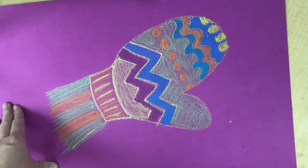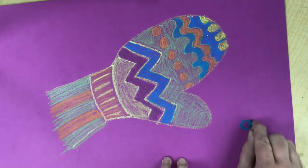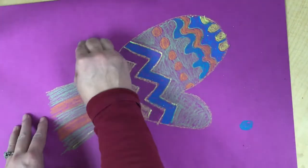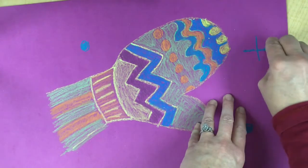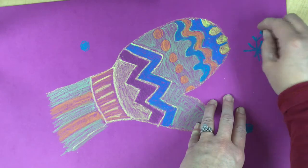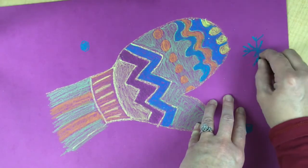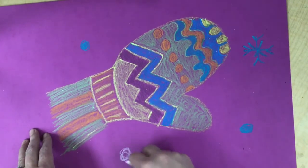The next thing we can do is go through and draw some snowflakes. You can do round snowflakes or a fancy snowflake — you do a plus sign, then put an X in it, and then put little V's at the tips on the edges. You could do some blue ones or some white ones.